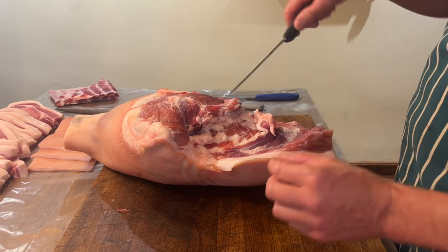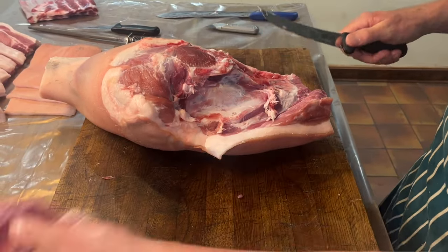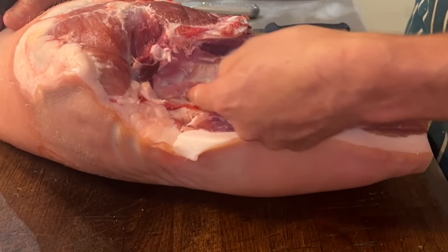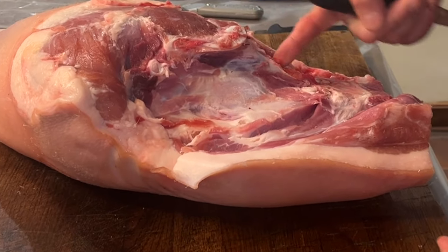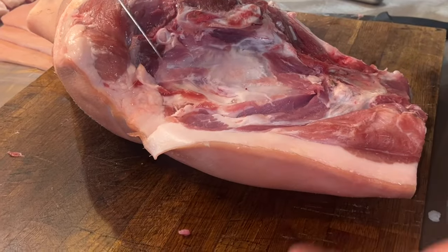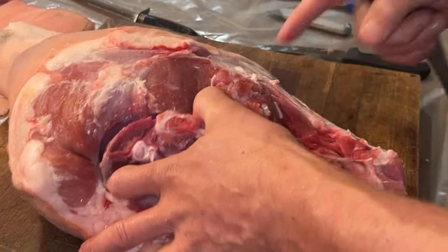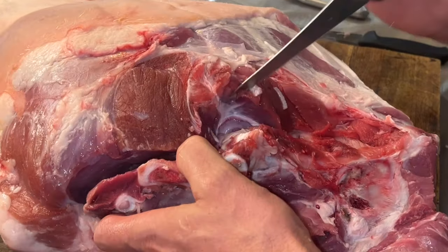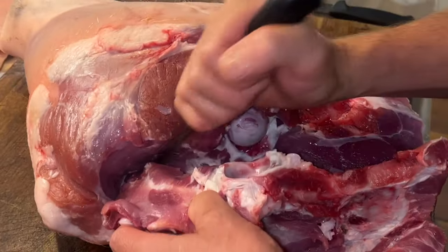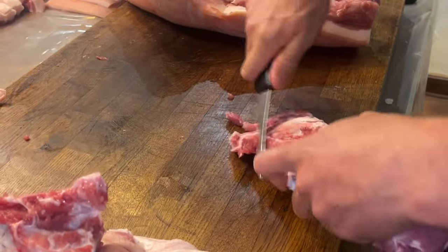Next up we take the eyesal bone out — this is the hip bone, so it's a funny shape. Take the meat off it first to uncover the bone — that goes into sausage. You can see the bone starts under there, goes around and then under — use only the tip of your knife, not further down, or you'll slash the meat. Go around the eyesal bone, then crack the joint where it meets the femur bone. Get your knife in, go around with the tip feeling for the bone, stay as close to the bone as possible, and get your bone out. Trim any bit of meat off for sausage.